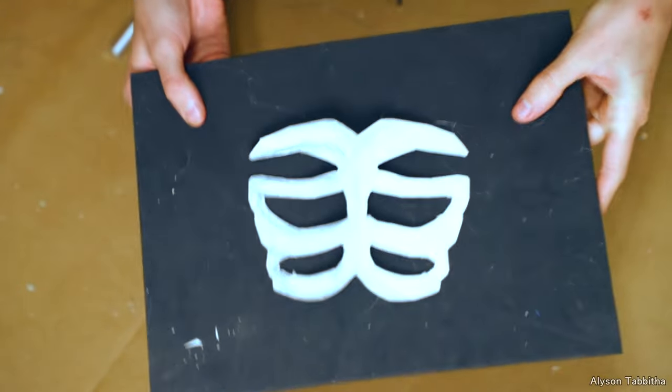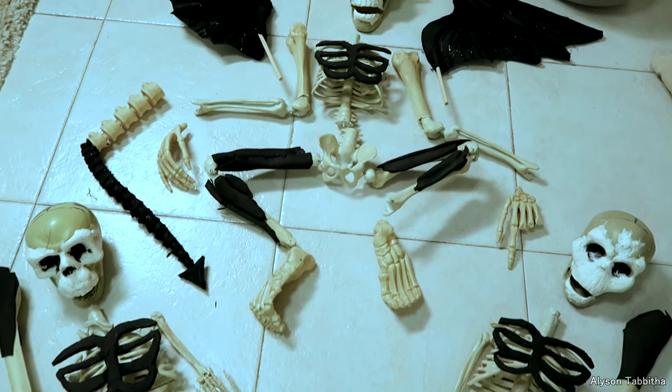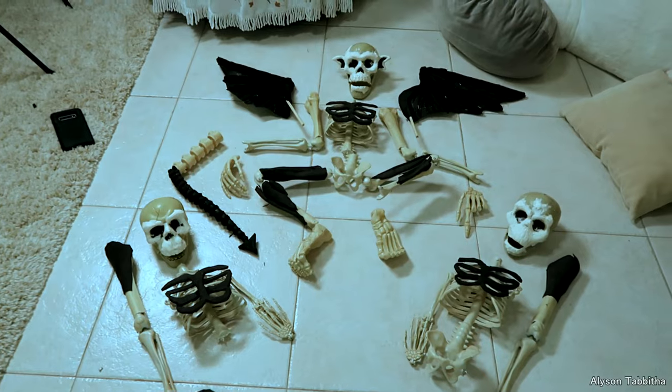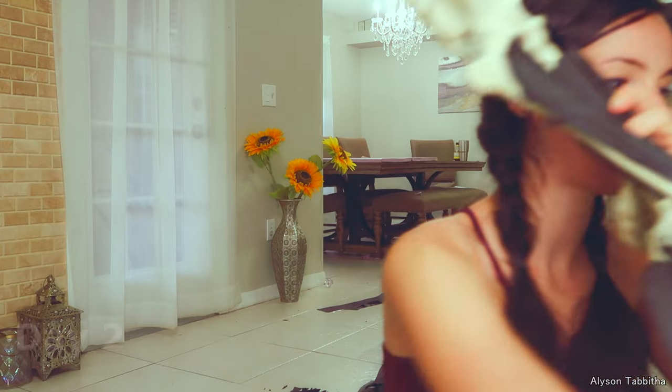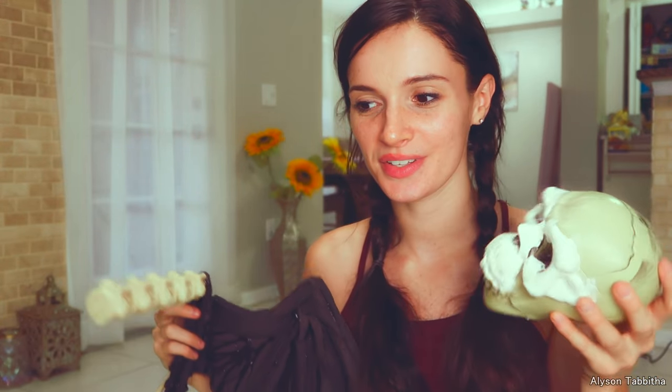Then I cut three chunky rib cages out of craft foam. And here are all the pieces I'm going to need for my skeletons on top of the tombstone. I basically just have a bunch of different assortment of bones and skulls and I will be piecing these all together. I'm really excited — this is the part I'm most excited to do. But before I can put all these skeleton guys together I have to make the tombstone, so I need to make the base and then carve the foam I'm covering it in.